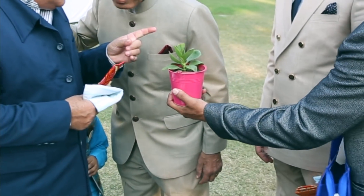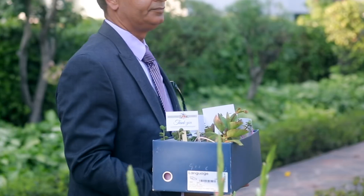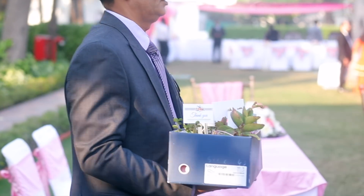The guests seemed happy as my parents gave them out during the vidai. And as for the cost, I managed each one of them under 100 rupees. My major task was also to get them transported to the venue, so I kept them in shoe boxes — and that is how we carried all of them to the venue.